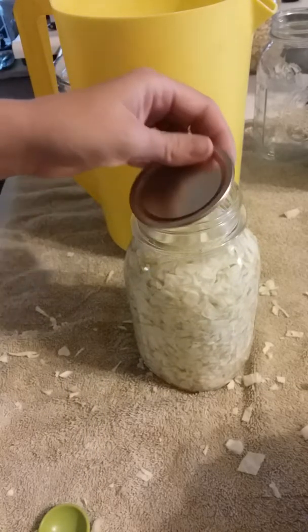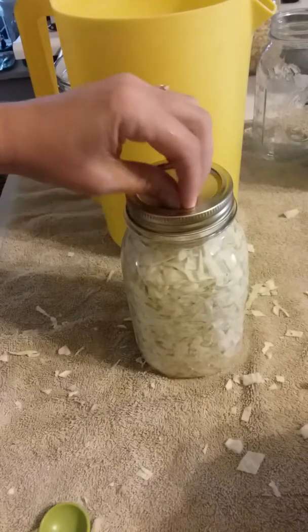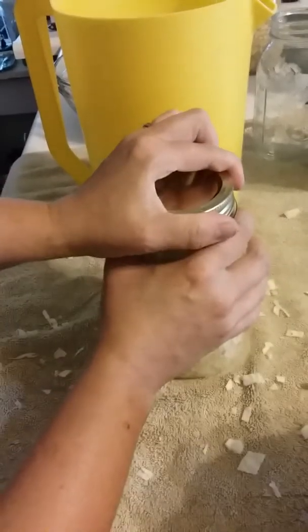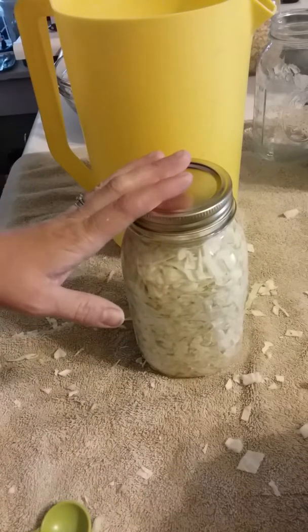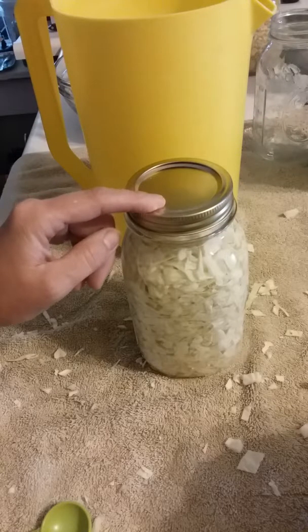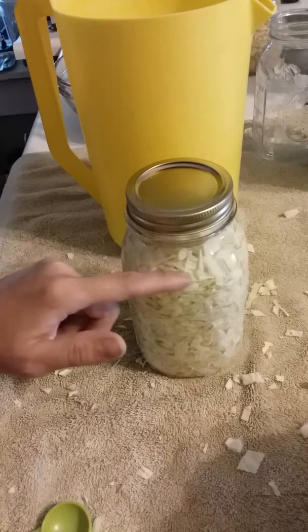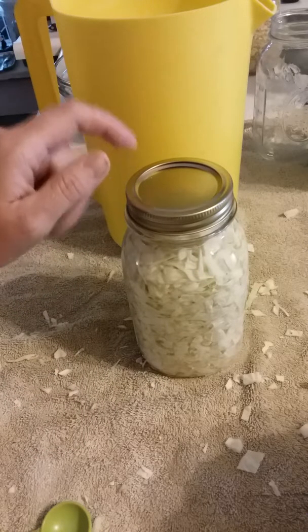The next step is just to get some water. We live in the country and run off a well, so if you live in the city you want to go to the store and get some spring water. Or if you know somebody in your family that has well water, knock on the door and ask. You don't need sugar — you just need some water. We're just going to fill this up right to the top of our cabbage.